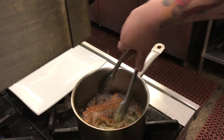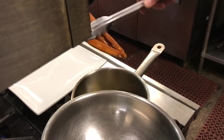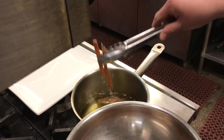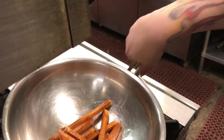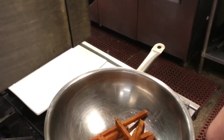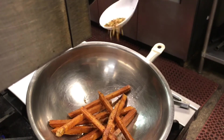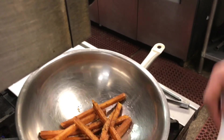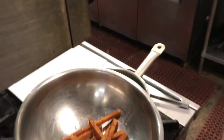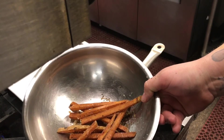Alright, fries are done — look at that, nice and golden brown. We're gonna let them drip for a second and throw them right in the bowl. We're gonna pimp these up a little bit with some Montreal seasoning and a little bit of grated parmesan cheese. Give those a little toss and that's gonna go on a plate with our dog.